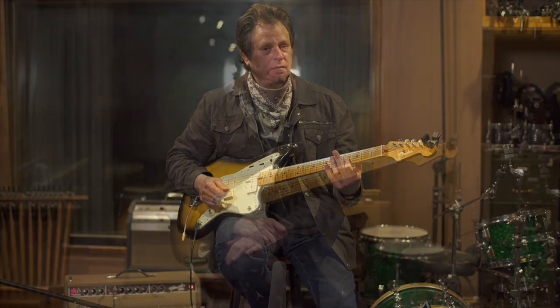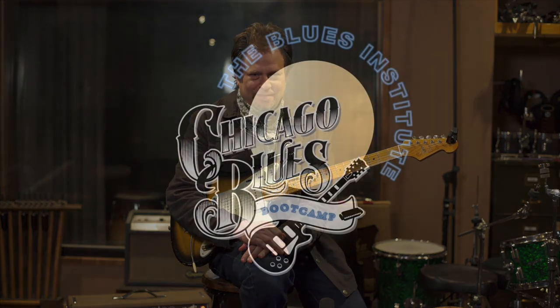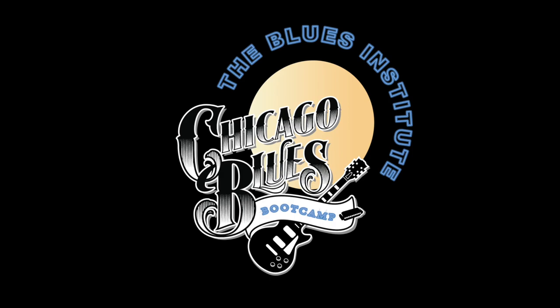Okay, Big Boss Man. Hi, this is Dave Spector with Chicago Blues Camp. Thanks so much for checking out the lessons, and please subscribe to our channel. I hope you'll also join me for our Zoom video sessions.